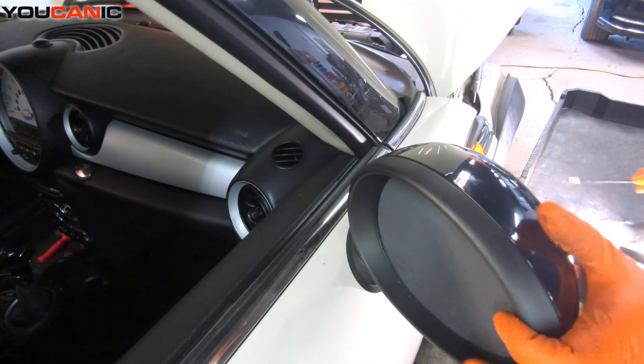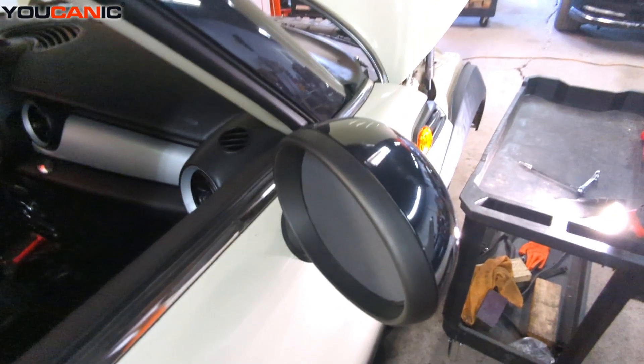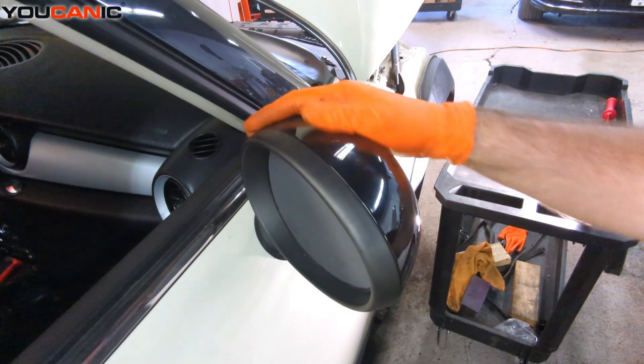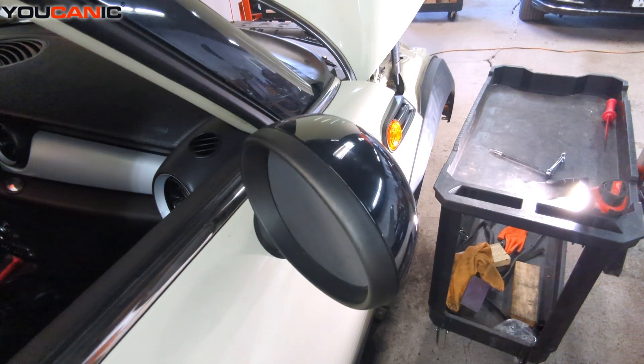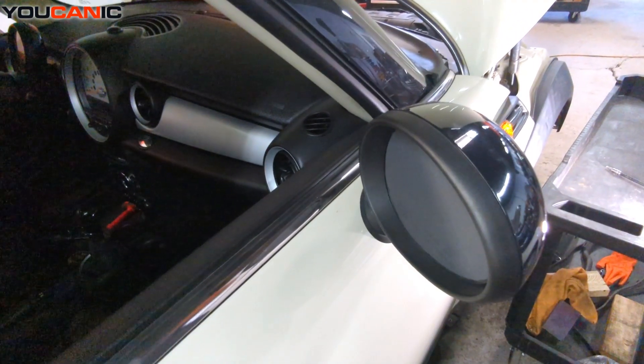And so that's how you would replace your exterior mirror on your 2013 Mini Cooper. Thanks for watching — where you can be the mechanic.